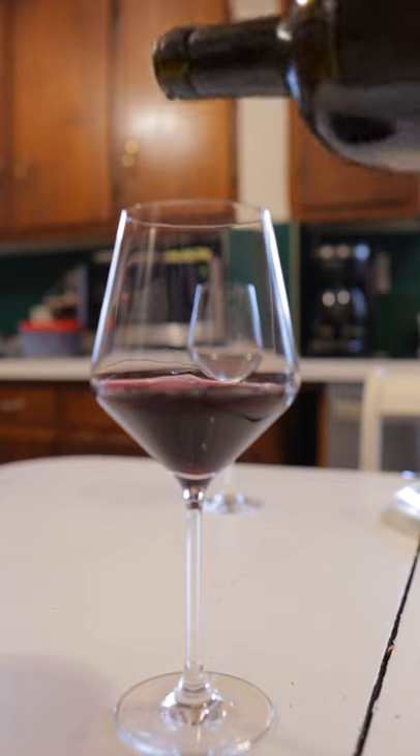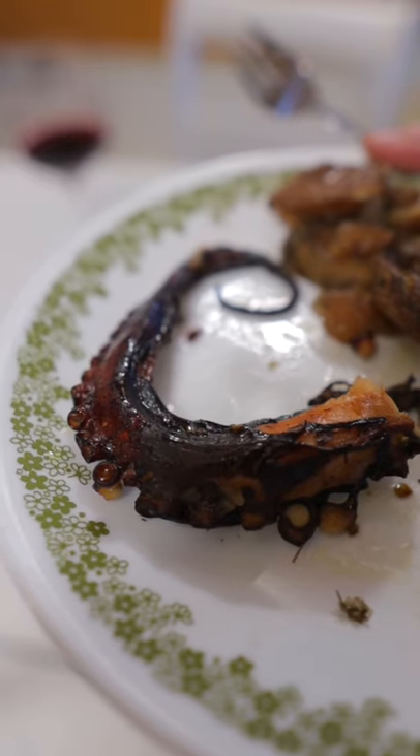Now, my turn. Red wine — it's good! Let's go with sparkling. I think I prefer the sparkling wine, but I think the octopus actually goes better with the red wine. It's good.